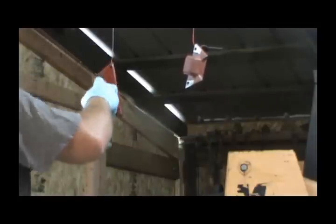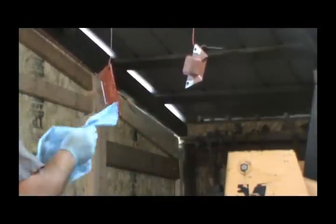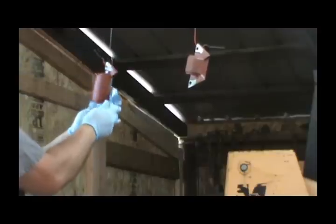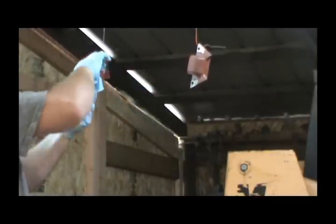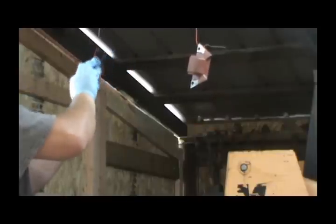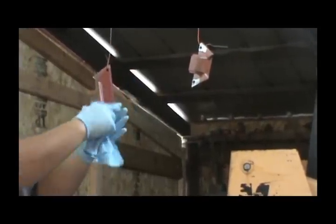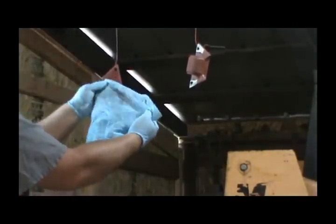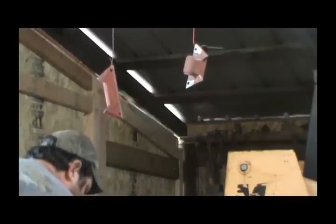I'm gonna spray it down good with the cleaner. This stuff evaporates pretty quick - about the time you get it rubbed down good it's pretty much evaporated. I'm wearing gloves so that I don't get finger oils all over it either. Even if you blow it off, you're still gonna have some residue on there and you're gonna have to fix that.